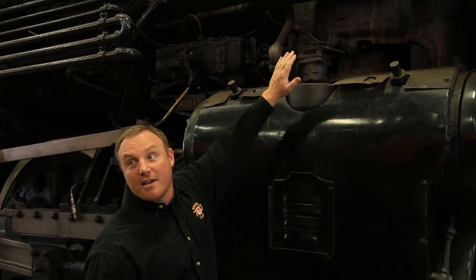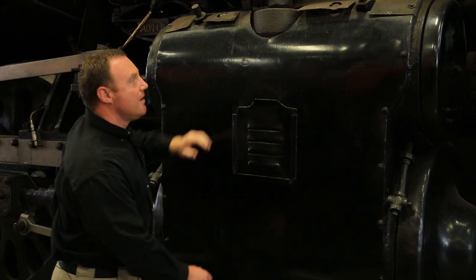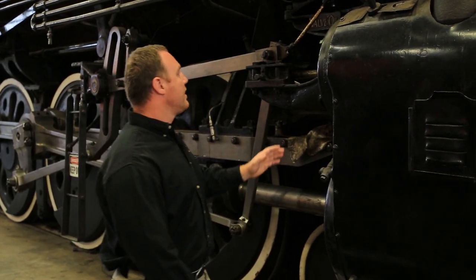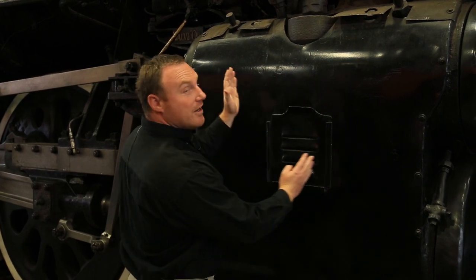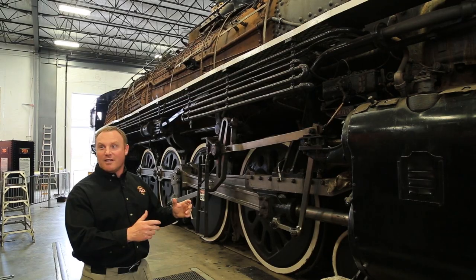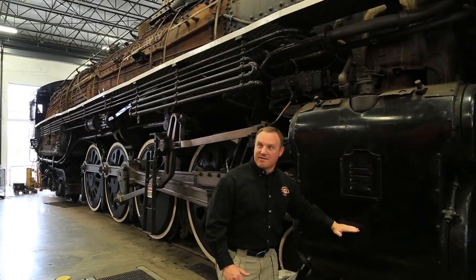The steam path into the cylinder comes down this way — you can see the bulge in the casting. It's delivered first into the valve; this is the valve, and this is the cylinder right here. They work together as a double-acting piston, which means the steam pushes both sides as it's admitted and exhausted. That's how you get the chuff, chuff, chuff sound. After the steam is superheated, the throttle admits that superheated steam into the delivery pipe, where it comes into the valve and then the cylinder.